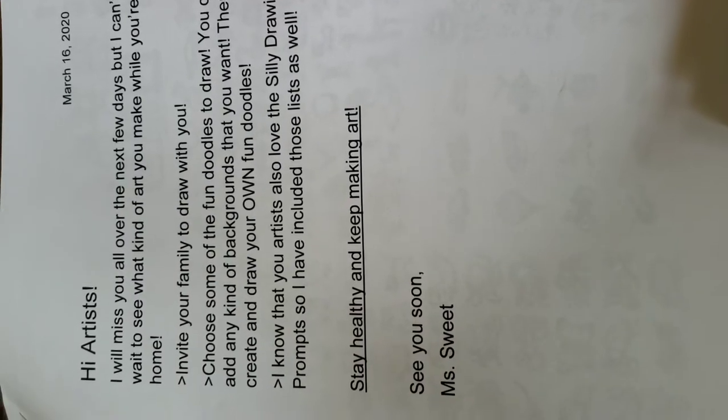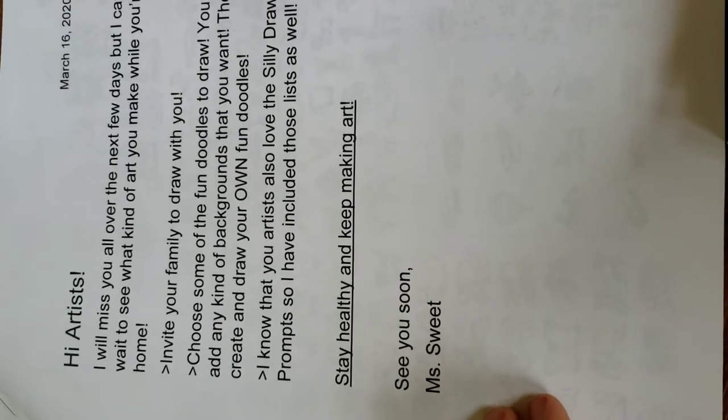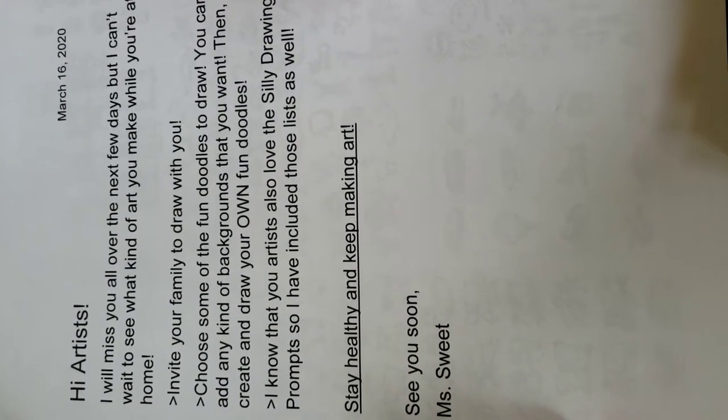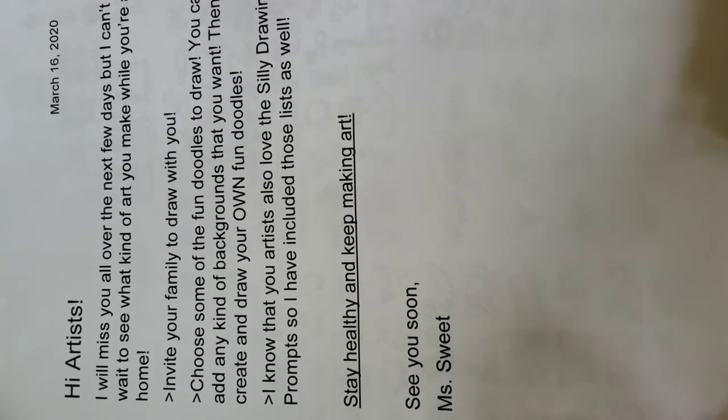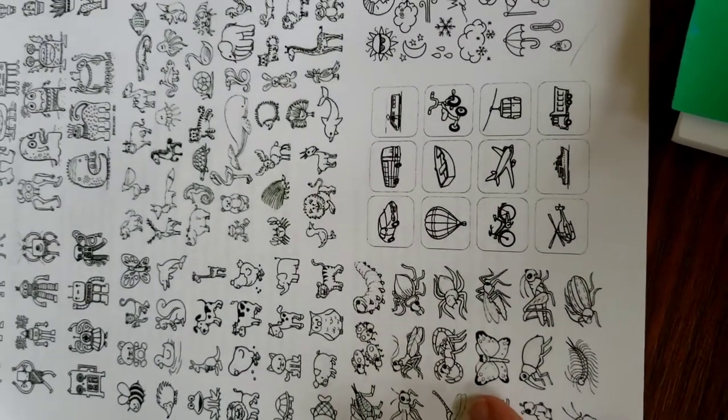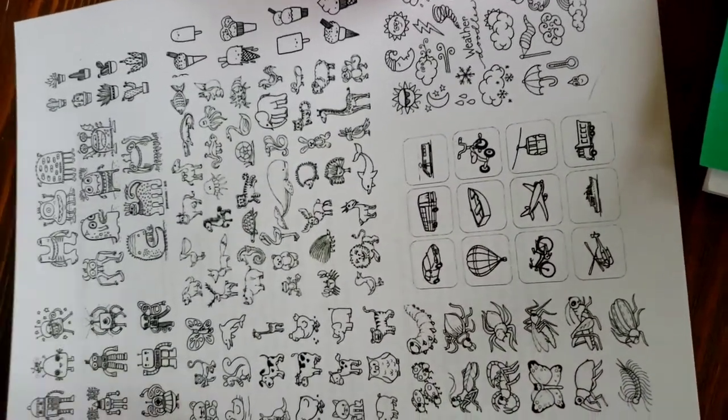Hello students! I miss you all. I wanted to do a drawing video with you today. So you probably got this work packet at the beginning of the school shutdown, and you might have also picked one up just this past week. In this packet I included a bunch of little pictures of things that I thought you might like to try to draw, and that's what we're going to do today.